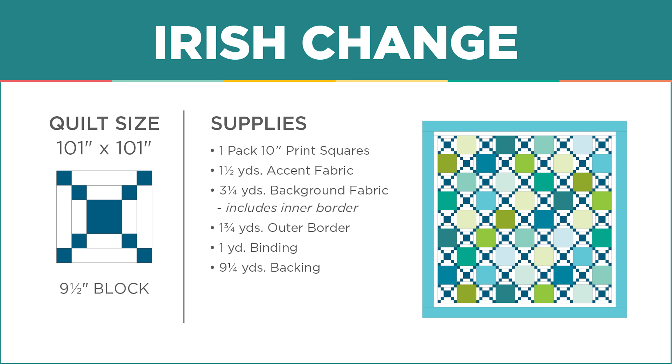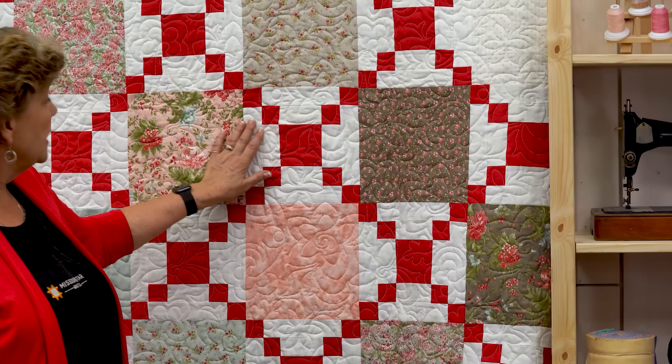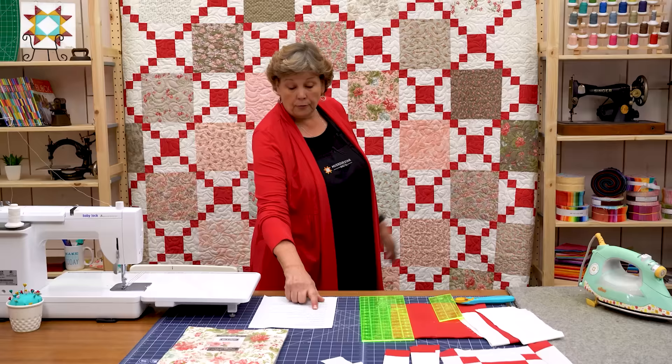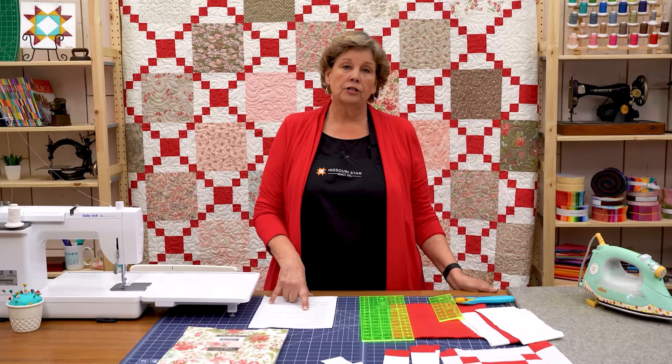To make this quilt you're going to need one package of ten-inch squares. Make them pretty because they're going to show. We used Rue 1800 by Three Sisters from Moda — they always have those great gorgeous florals in their fabrics. Then you're going to need this background fabric, and for that you're going to need three and three-quarters yards of light, and that includes the inner border as well.